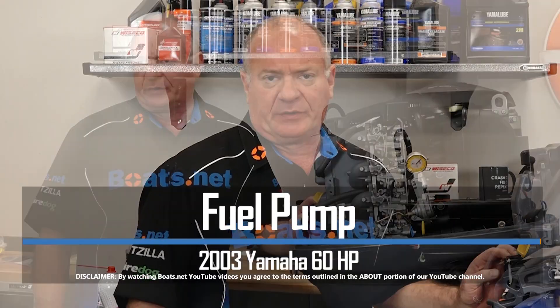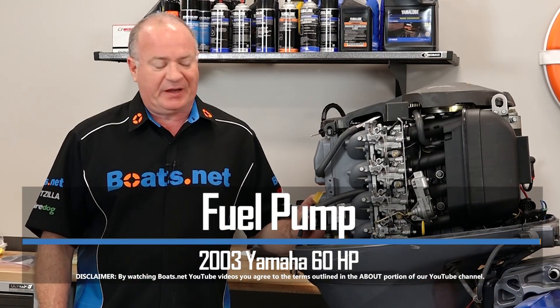Hello, John Talley here with Boats.net. Today is going to be a really simple one — we're actually going to replace the fuel pump, or lift pump, on our 2003 Yamaha T60 outboard.